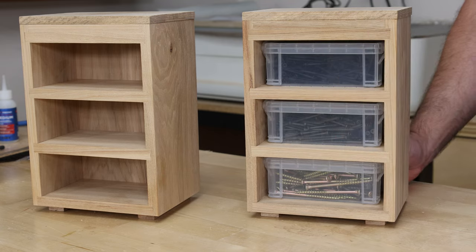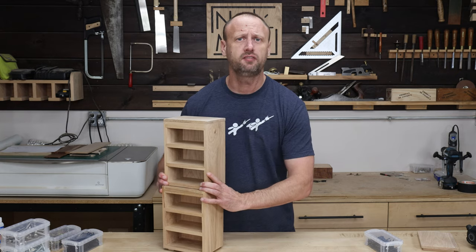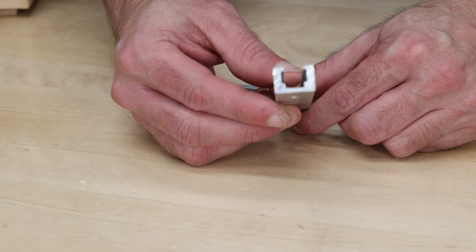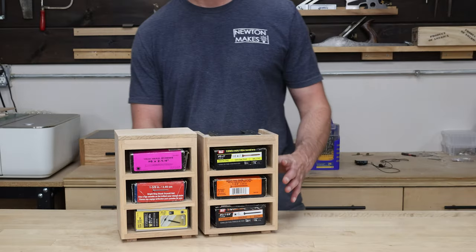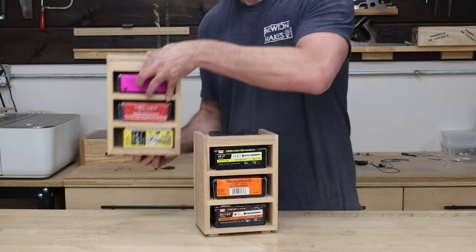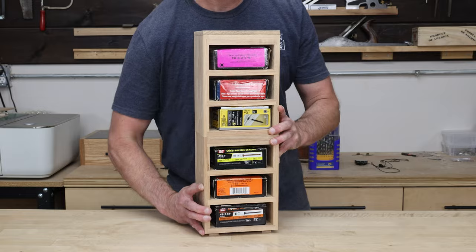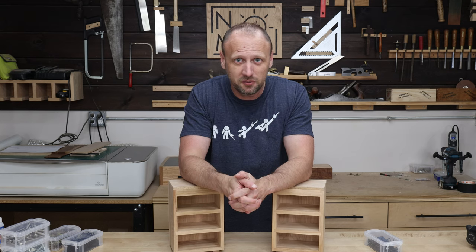There are some alternatives to the brackets I used — you could use dovetails, T-track, or just skip the brackets altogether. I finally got something to keep those boxes organized. I can stack these units together, hang them on a wall, or keep them separate on a counter. Hope you enjoyed this video, and until we meet again, get in your shop and build something awesome.